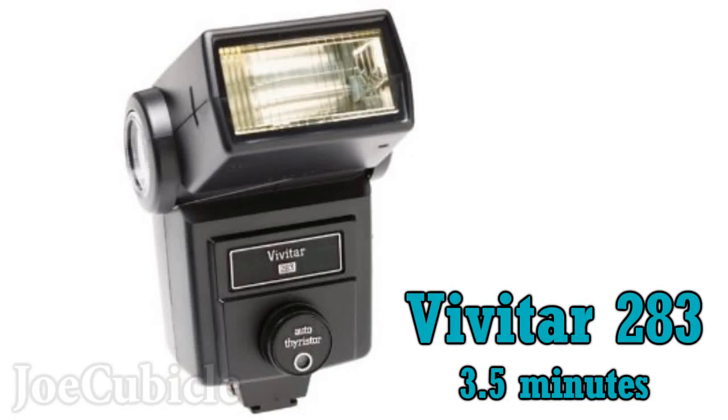Thanks for checking out this video on how to modify the Vivitar 283 into an adjustable, variable output flash. This video runs just over 3 minutes. I made a longer video that covers the same modification but at a slower pace at just over 18 minutes. To watch that video, just search for its title, which is the same as this video with the word 'long' replacing the word 'short'.